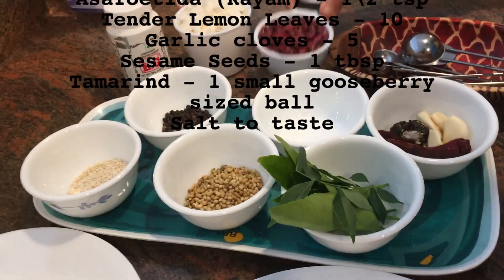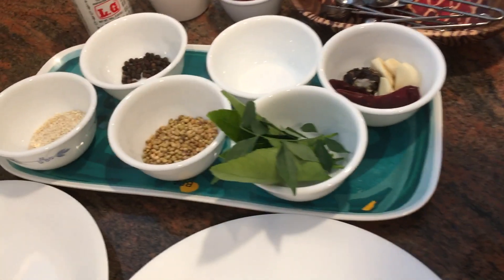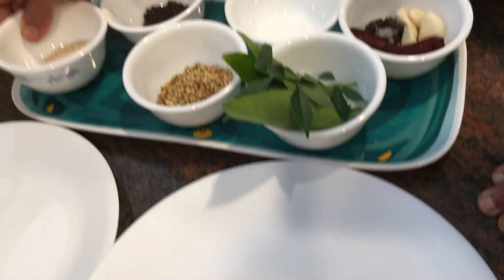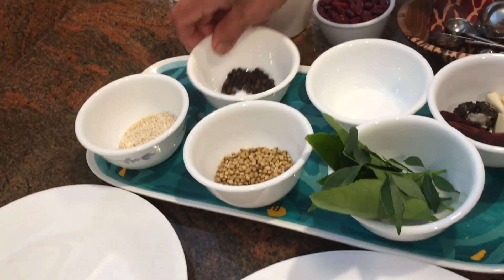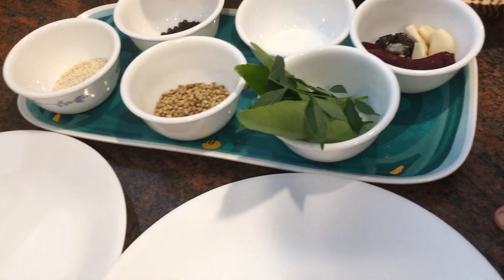One cup of kidney beans. One tablespoon of salt. One tablespoon of sugar. One teaspoon of pepper.